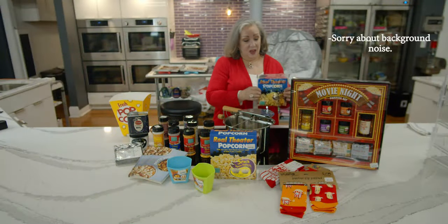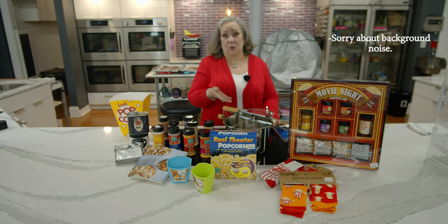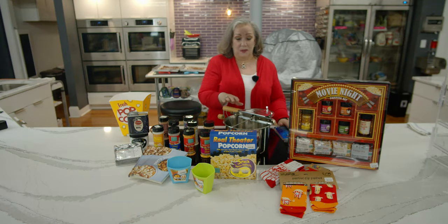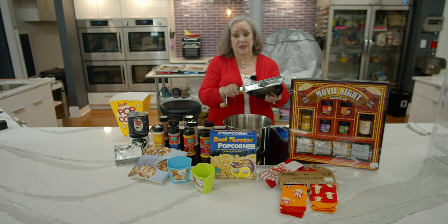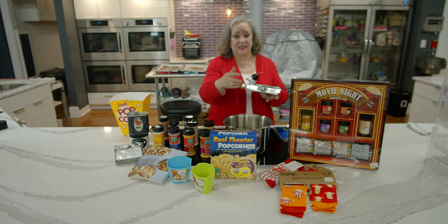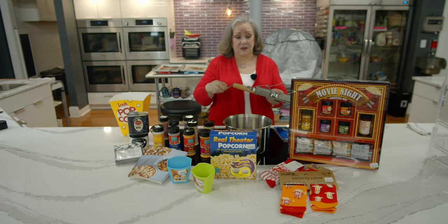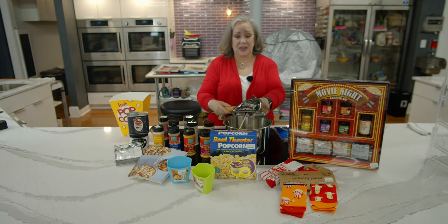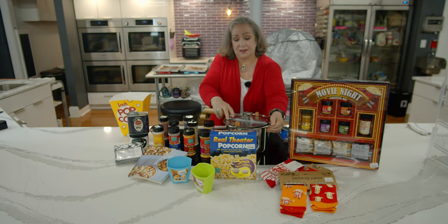There are five of these that come in the kit, and we like to make them with the Whirly Pop. This Whirly Pop is stainless steel and it's well suited for induction cooking. The way it's made, it's got a crank, and this is what moves when it's cranked so that it lifts each kernel up off of the floor of the pan.